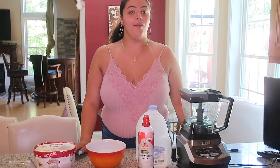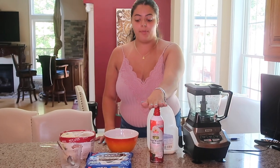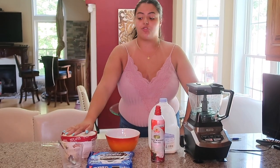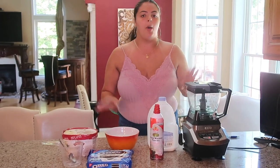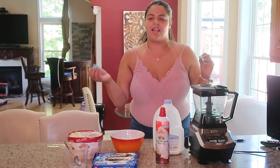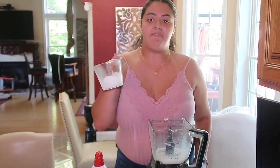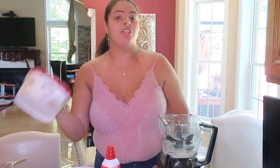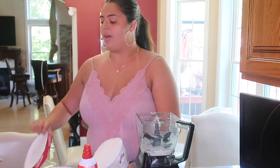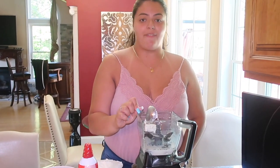In order to make this Oreo frappuccino you're going to need a blender, milk, whipped cream, Oreos, ice, ice cream, a measuring cup, and a measuring spoon. The whipped cream and vanilla ice cream are completely optional, but I wanted to try it because I feel like it will come out extra creamy and delicious. First you're going to need a cup of milk, half a cup of ice, three Oreos — crush them inside if you want — and a scoop of ice cream.